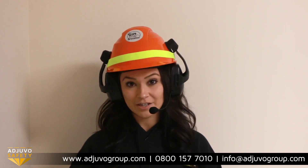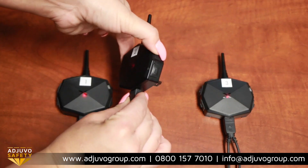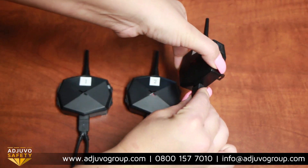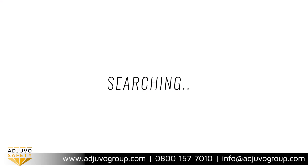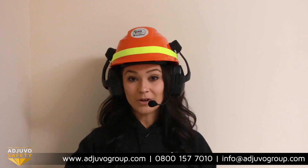To pair a third intercom, use the same method but start with intercom 2. Hold down the A button on intercom 2 until you hear 'pairing,' then take intercom 3 and hold down the B button until you hear 'pairing.' Next, simply press the A button on intercom 2 and you'll hear 'searching' then 'pairing successful.'